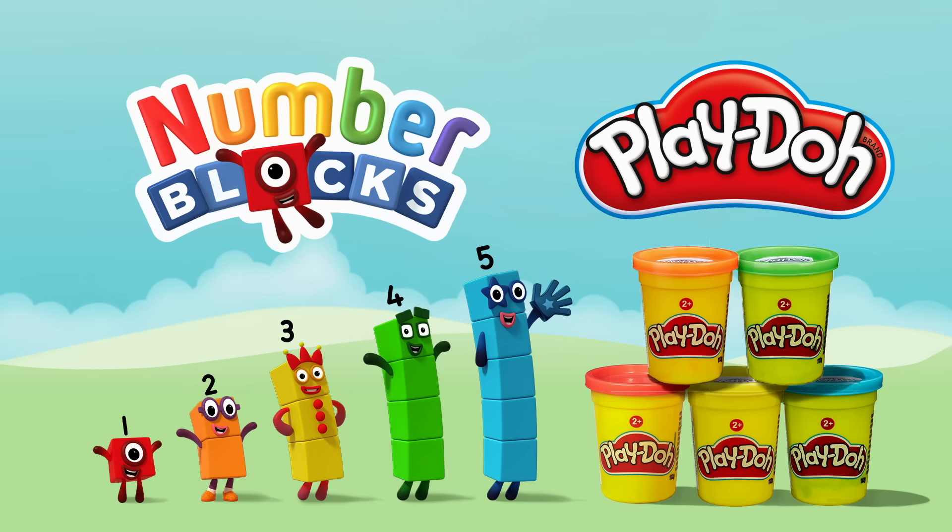If you would like to make 4 and want the craft sheet, then click this link now.